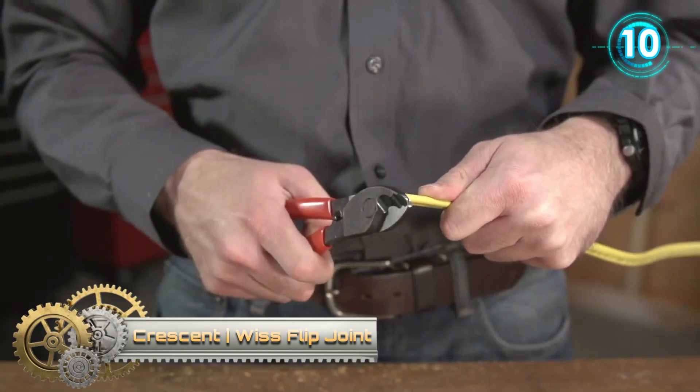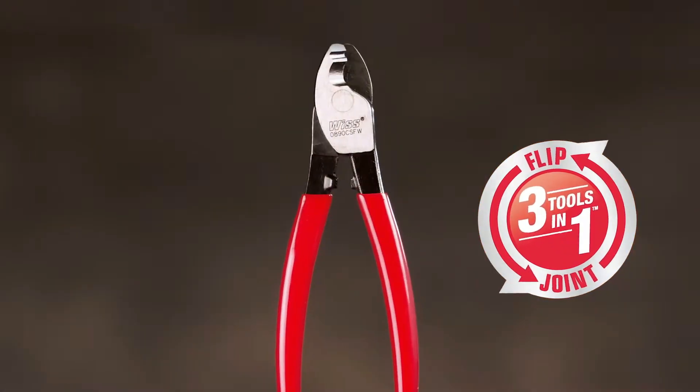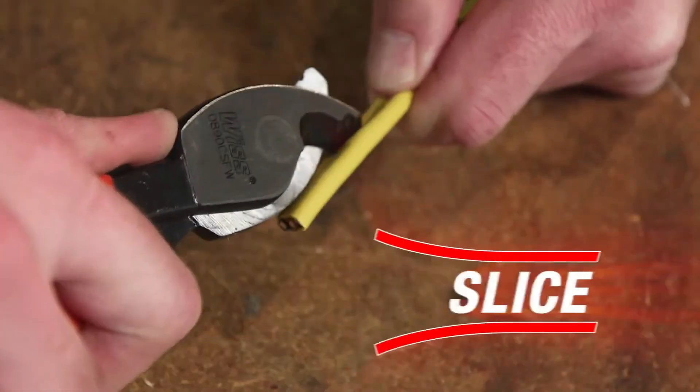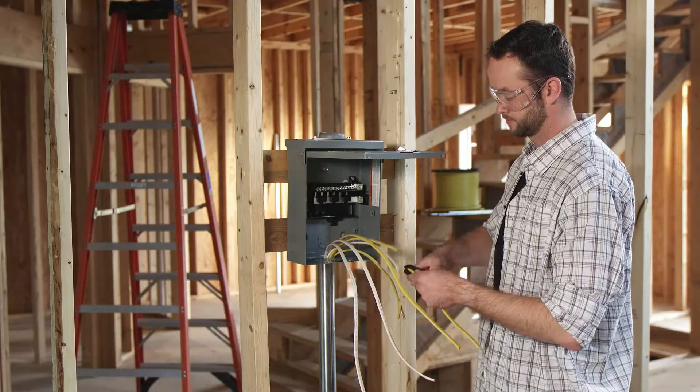Crescent Swiss Flip Joint — the new 8-inch fast-action cable cutter and sheath knife. Cut, slice, and strip: the flip joint performs the three functions electricians do most in a single, rugged tool.